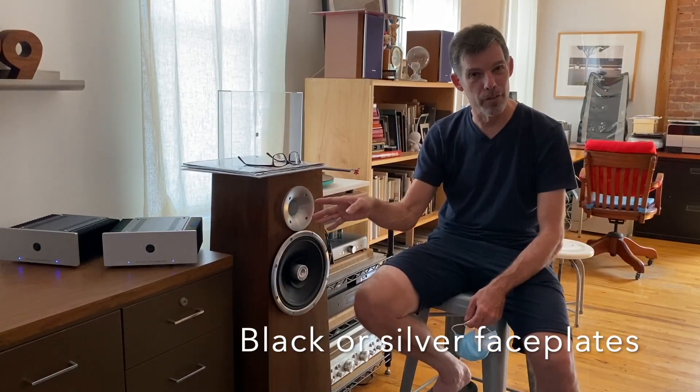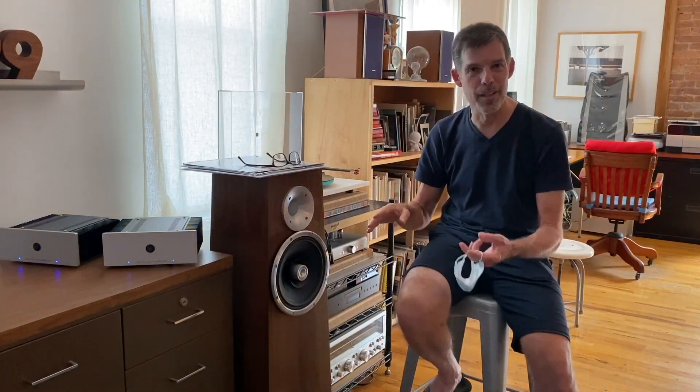There are also customization choices: black or silver chassis, blue or red LEDs. If you have Rega gear, you'd want black and red; other Nelson Pass gear, silver and blue. You can mix and match — that's a beautiful thing.